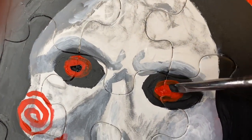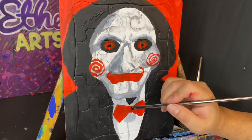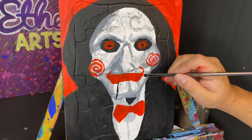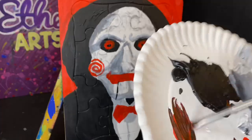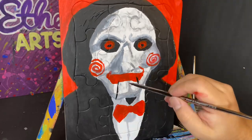I'm also going to make his mouth more pronounced — he has that nutcracker mouth — so we're pronouncing that using some black paint. And I'm also making a dark red now to use it to outline the rest of his mouth.